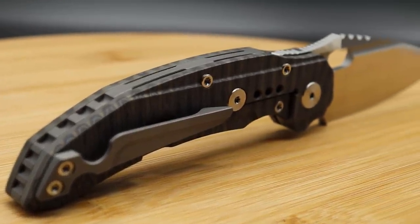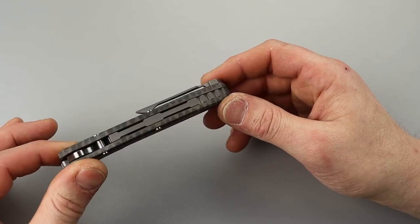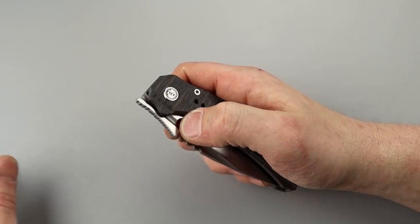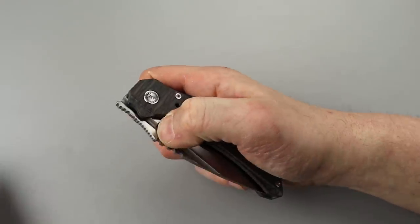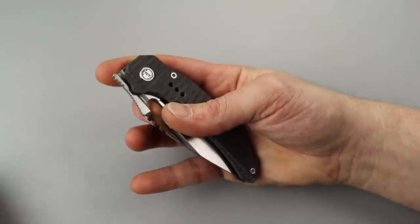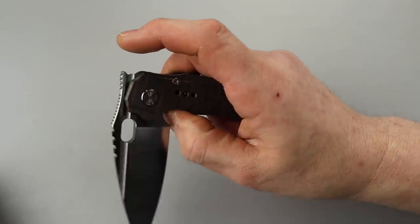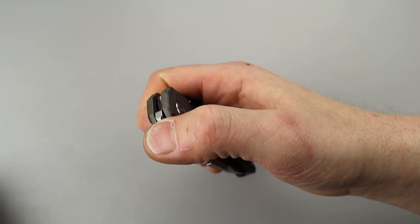That one had a perfect detent, so let's get into the little issue I'm having with this. Right out of the box — I've already oiled it — right out of the box I went to flip it and it was like no detent. I can flick it right, no problem, and the front flipper works great.